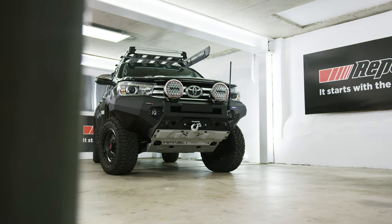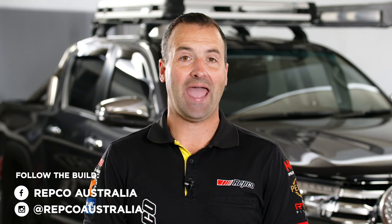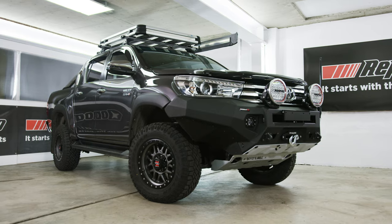Thanks for tuning in to this week's episode. The Ultimate Hilux is running like a well-oiled machine, thanks to the teams at Penrite and Ryco. Stay up to date with the entire build series by following us on Facebook and Instagram at Repco Australia. Tune in next week where we're going to be giving the Hilux a top to bottom detail, including a ceramic coating from our friends at Auto Glym. Remember, at the end of this build series, we're going to be giving this Hilux away to one lucky Repco Online customer. There's also $11,000 worth of runner-up prizes to be won — all you have to do is purchase anything online at repco.com.au to automatically go in the draw.